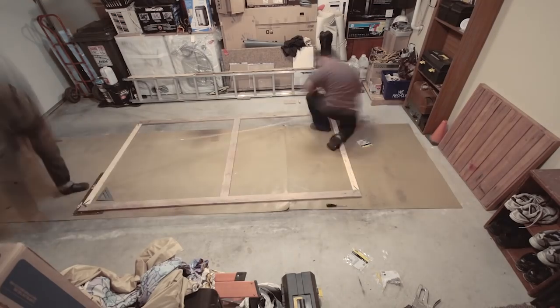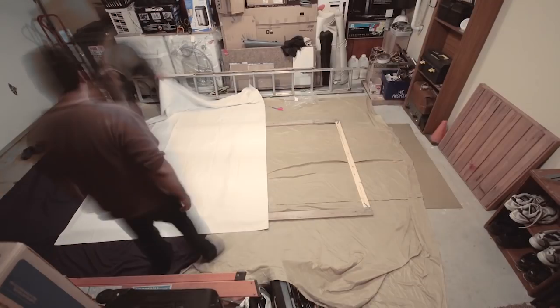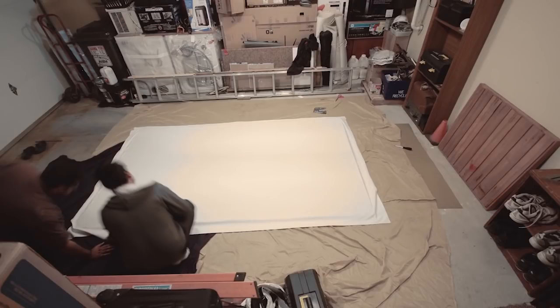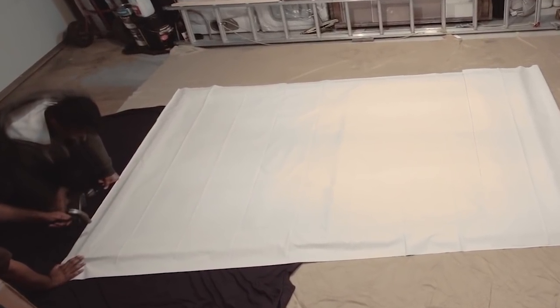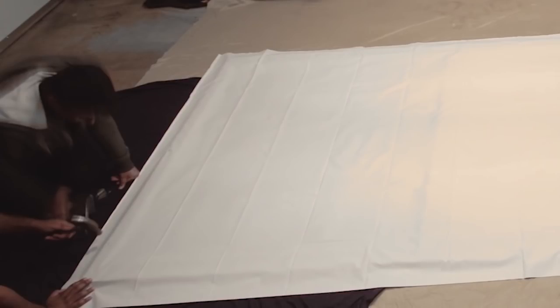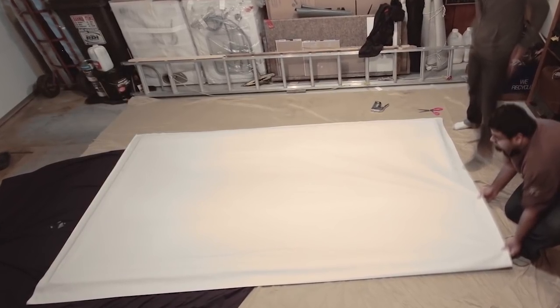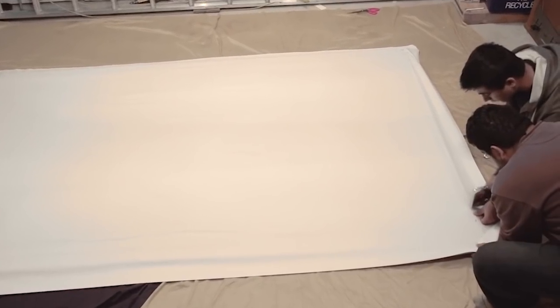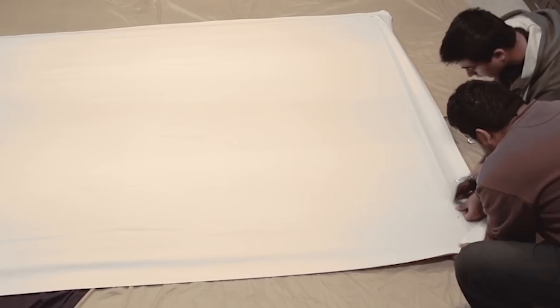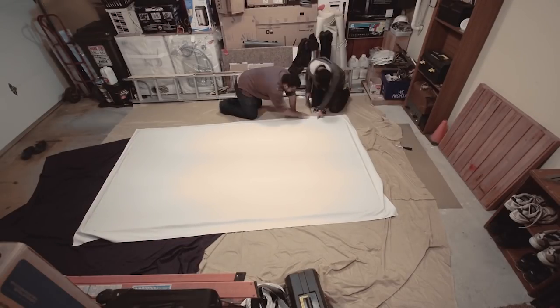Once you have everything joined together and everything's nice and square, go ahead and roughly cut your blackout cloth to size so you have enough room to grab it — we are going to be pulling it and stretching it over the screen so it's nice and tight over that frame. Lay the screen out and staple one side of the frame to the cloth, leaving about seven to ten inches between staples. Then go to the opposite side, stretch it pretty firmly — not too hard but not too soft — and secure that firm fit by stapling the cloth to the frame again. Then repeat for the top and bottom portions of the screen.